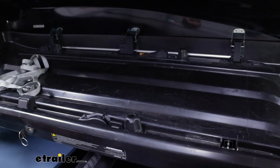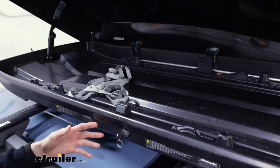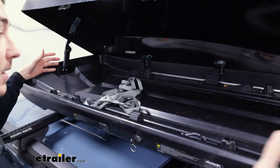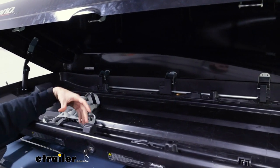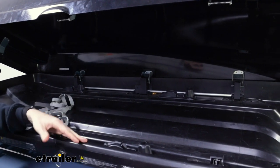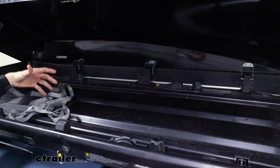Now it's opened up, you can see what it looks like on the interior of our box. As far as the usable space goes on the inside, you're going to have 72 inches of length from front to back, 25 and 5/8 inches side to side, and 11 inches of usable height from the tallest point.